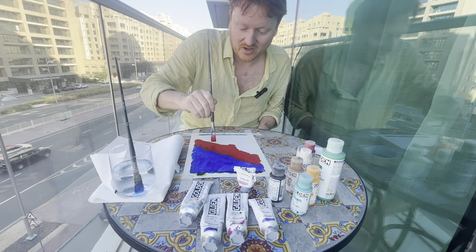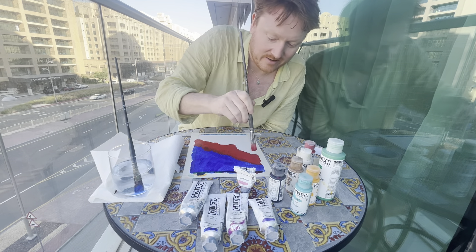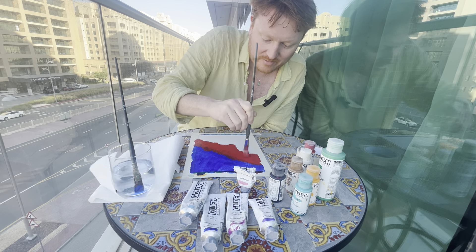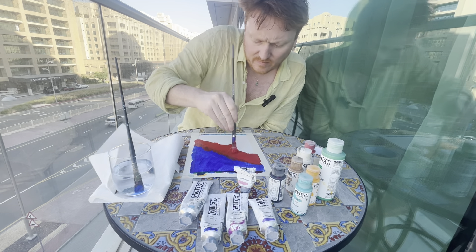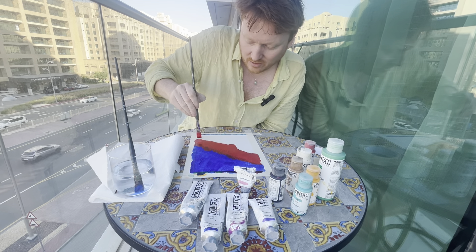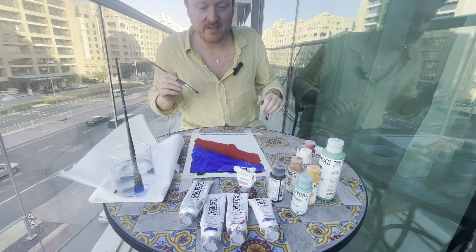If you're watching and haven't subscribed yet, what are you doing? Also like the video, because I need to feel some sense of validation from the internet. Also leave a comment — let me know who you are, where you're from, what colors I should paint with next, what I should paint next. I'm open to suggestions.